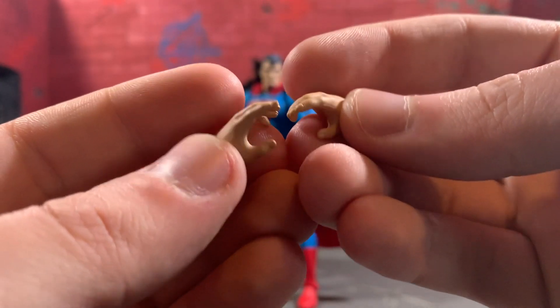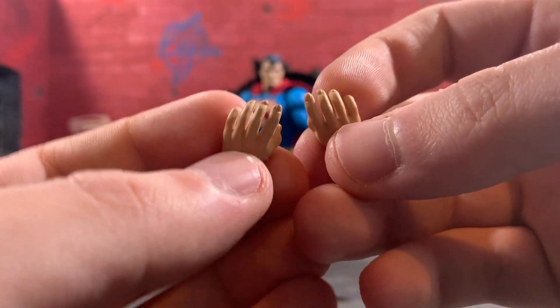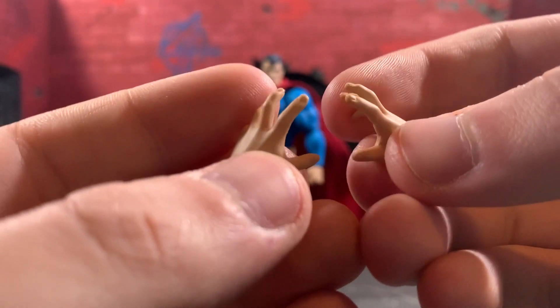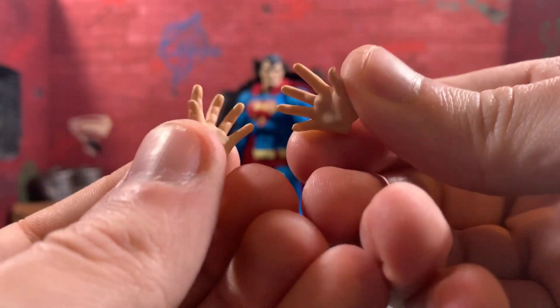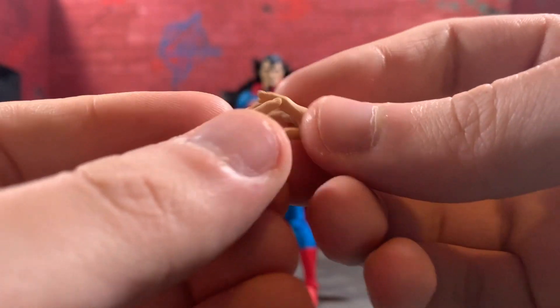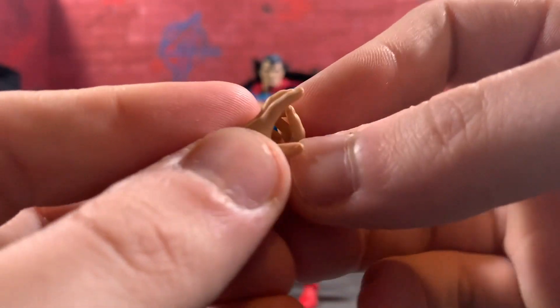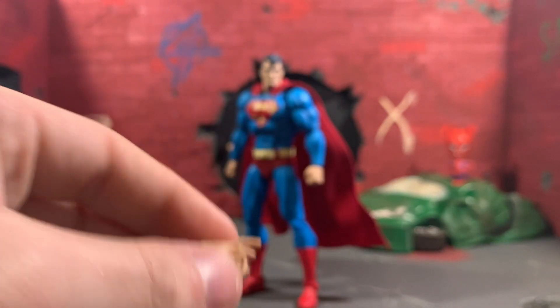He comes with two relaxed hands — same exact kind of detailing on them, just standard relaxed hands that we get with all Mafex figures now, which is pretty good. He also comes with two super grips, which are pretty nice. They've got the same detailing as all the other hands. And what's pretty cool is you can get him into that Superman pose where he has his hands together and he's getting ready to super-hit somebody. So that's pretty cool.